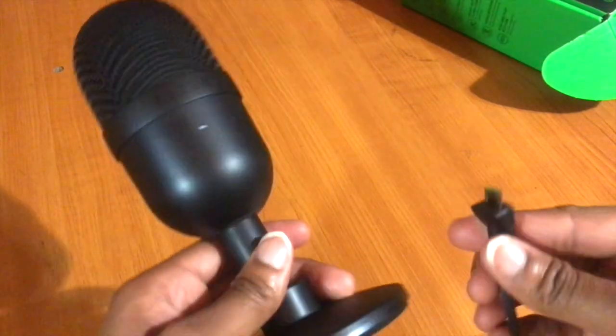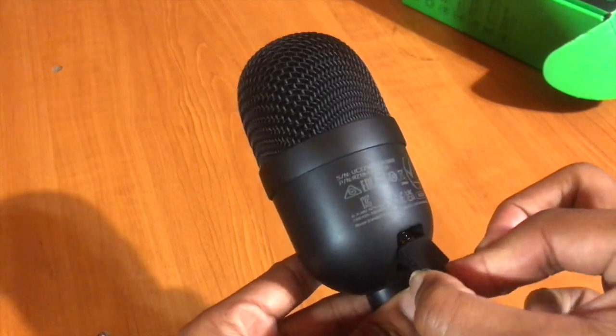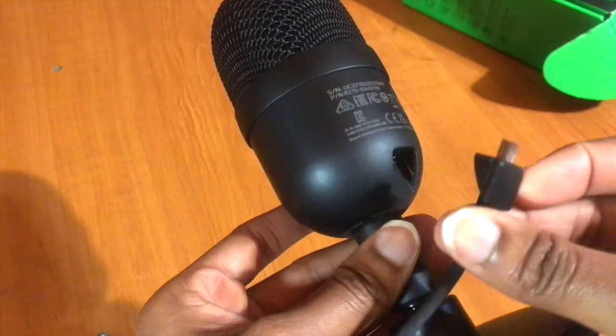Trust me, this is literally an amazing microphone. I was actually torn between this one and the Blue Yeti, but the Blue Yeti is very expensive, so this is actually very, very good for the money.